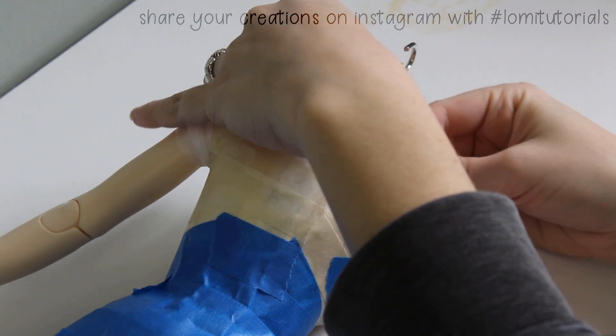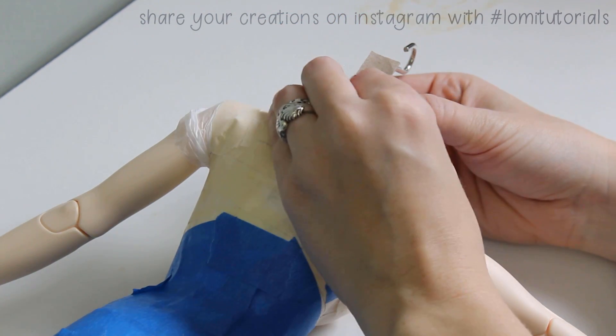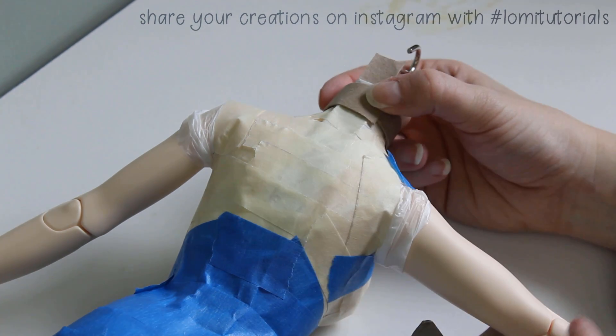Before I remove the dress form, I cut some more rings from what's left of the cardboard tube. I want to make sure they're big enough to go around the neck and arms — you'll see why in a minute.